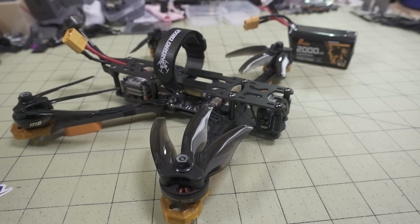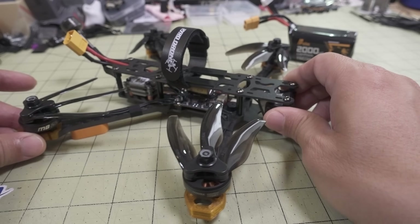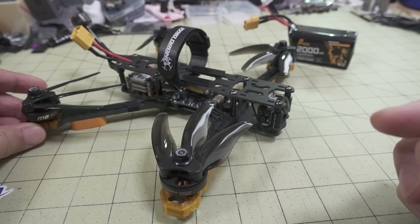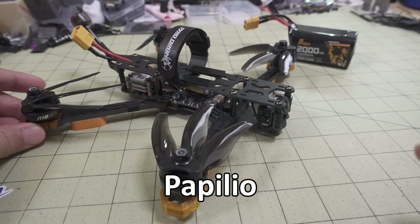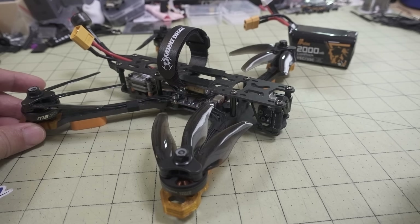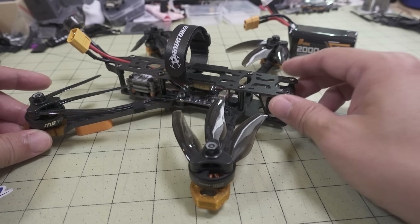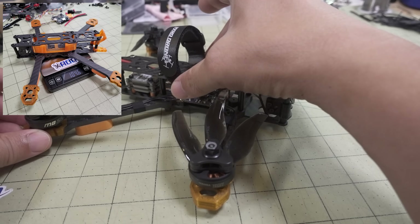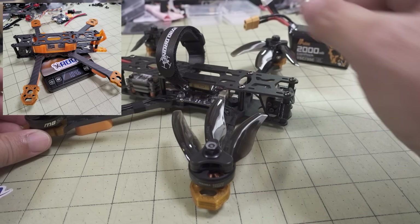This is a 5-inch light-ish DJI build that I put together. I've been flying this around for a few weeks now but just haven't gotten around to putting any video together. I've had this frame for quite a while, at least a couple of months. I'll put the name of it on screen - I think it's called the Papaleo frame. It's a pretty generic 5-inch frame, actually made for the DJI air unit, and there's a 3D printed part in the center that holds the air unit.